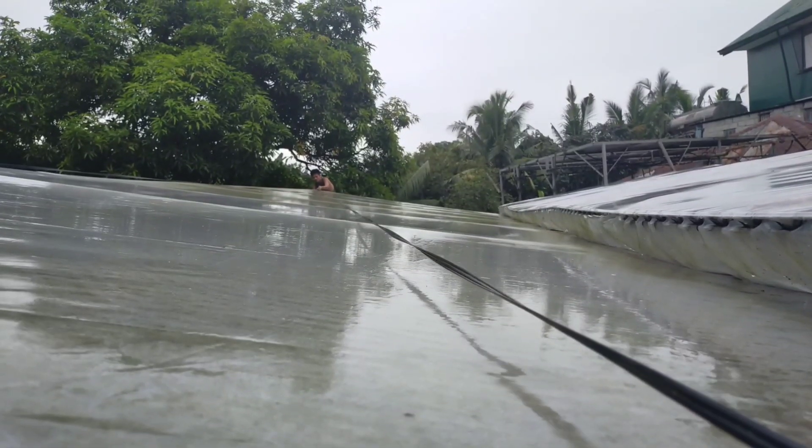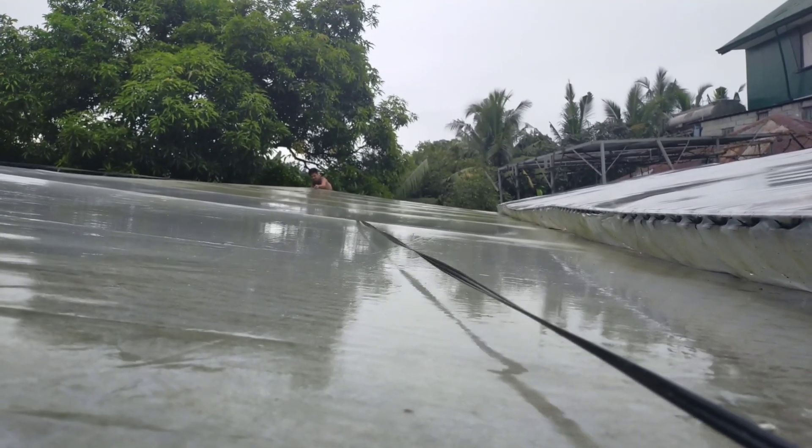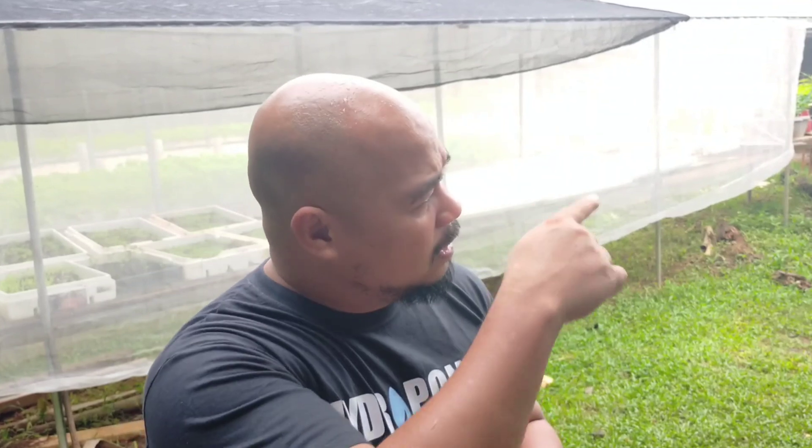Julina is a very strong typhoon, so we will have to secure our UV plastic so that it will be less damaged. Hopefully. With typhoon, we cannot tell whether tomorrow it will look like that again or tomorrow it will be damaged. So today we are going to show you how we will secure the greenhouse using the backstrap. The backstrap will help your greenhouse, especially the UV plastic, to hold and to be secure.